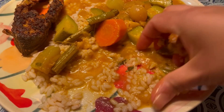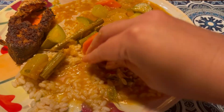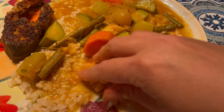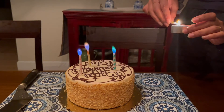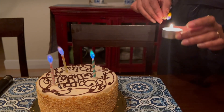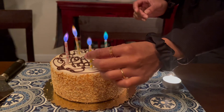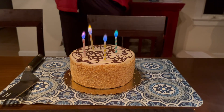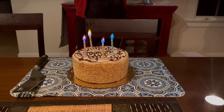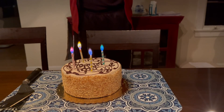The only way to eat is with your hands, guys — with your hands, you have to have the full sensory experience. Happy birthday to you!